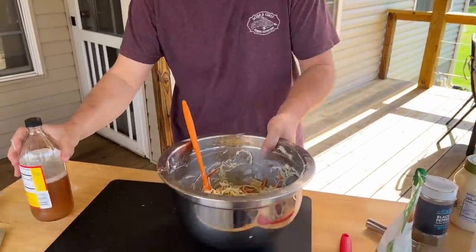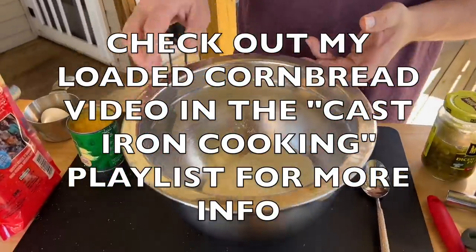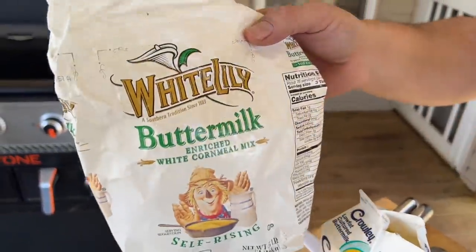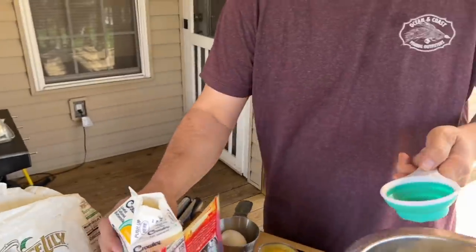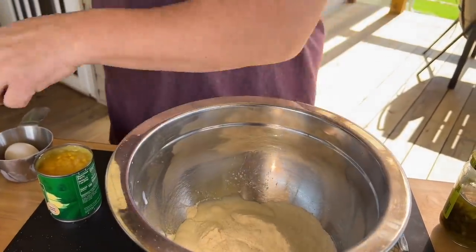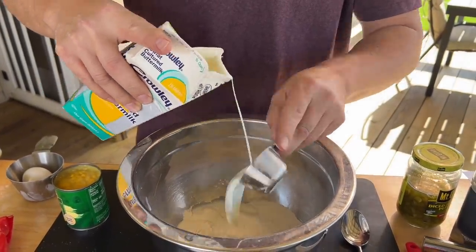Perfect — let the coleslaw do its thing. Now for the cornbread. One of the very few times I actually go by recipe: one and a quarter cups of cornbread mix — I happen to like the buttermilk style, that's completely up to you — and three-quarters of a cup of actual buttermilk. It's probably redundant but I don't think you can have good cornbread without it.